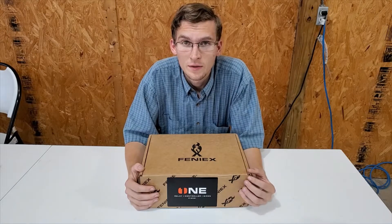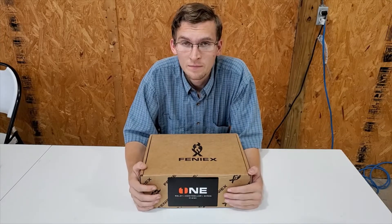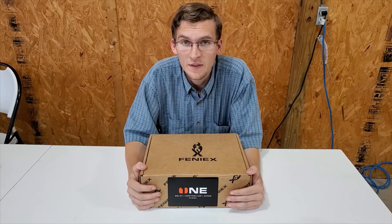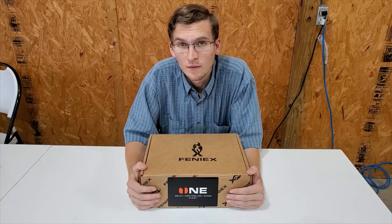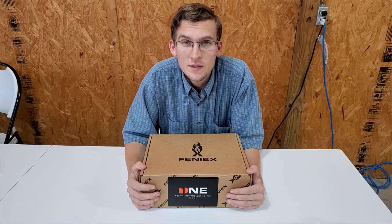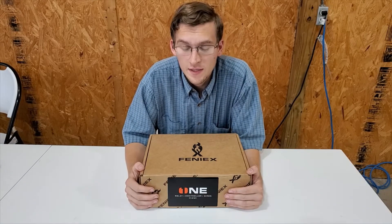Hello everyone. Welcome to Swotera Warning Lights. I'm Brandon here. Today we're going to show you a brand new product from Phoenix — the Phoenix One. A lot of you have been very excited about this, and we're very excited to show you guys what it's got. So let's get into the unboxing here.